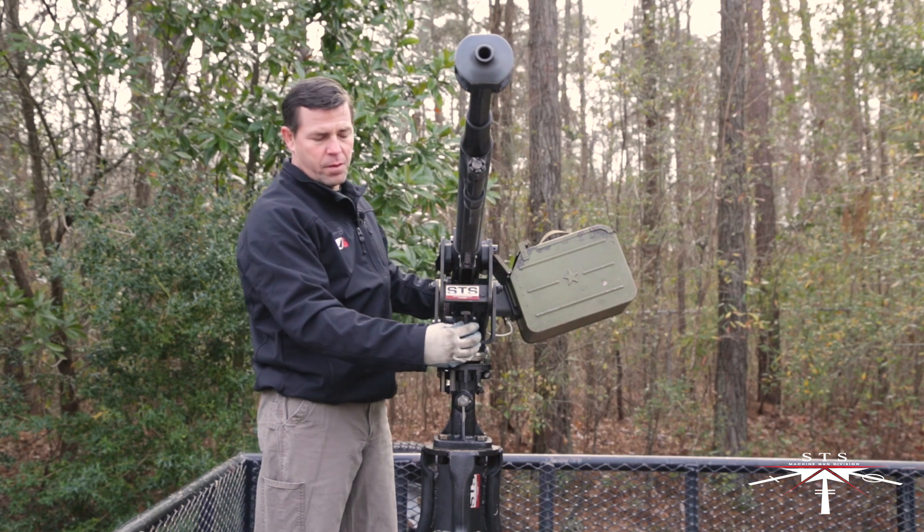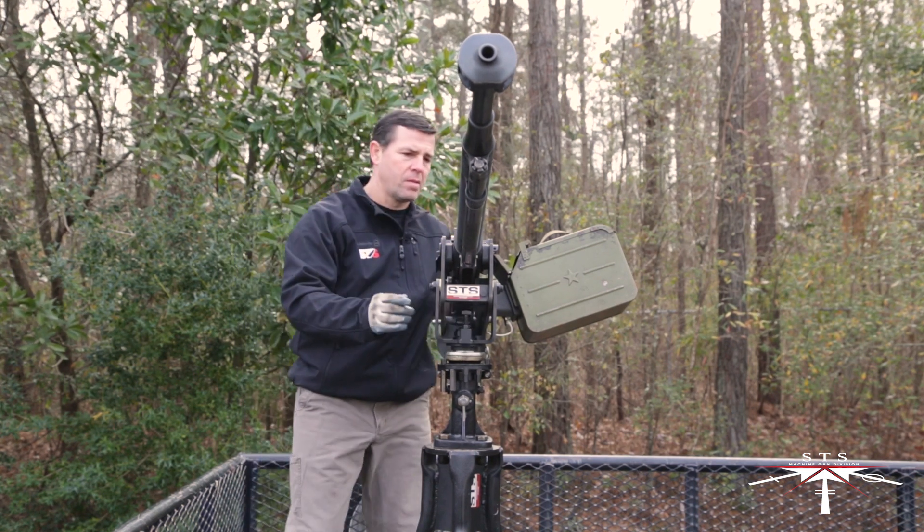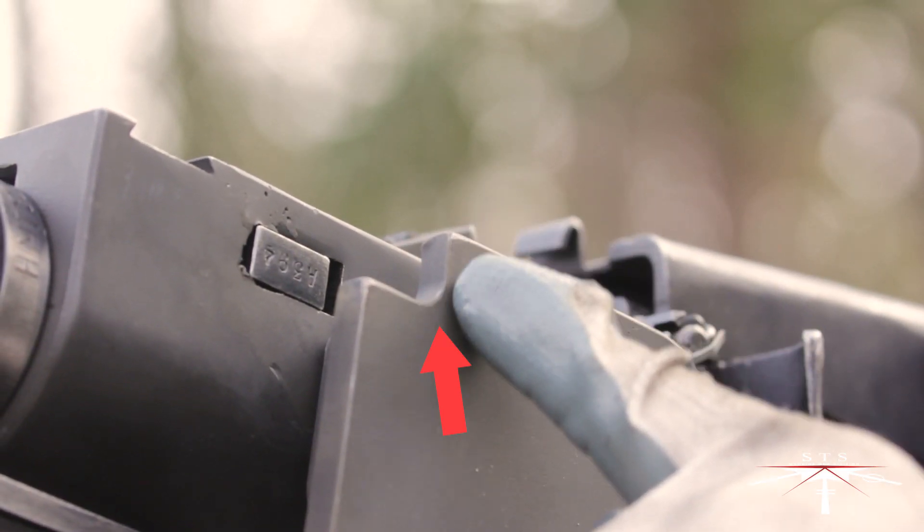On the forward portion of the mount, there's a depression stop. On the left side of the mount, you have a relief cut for the barrel locking pin.